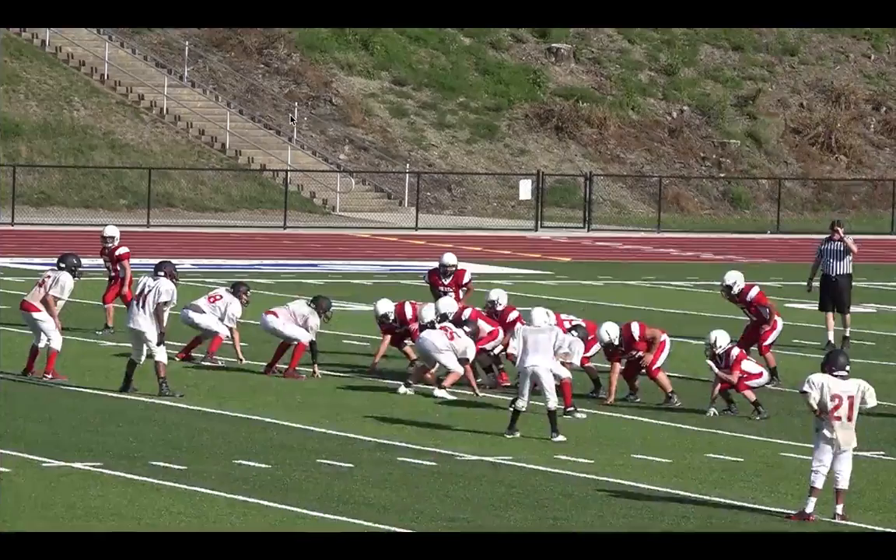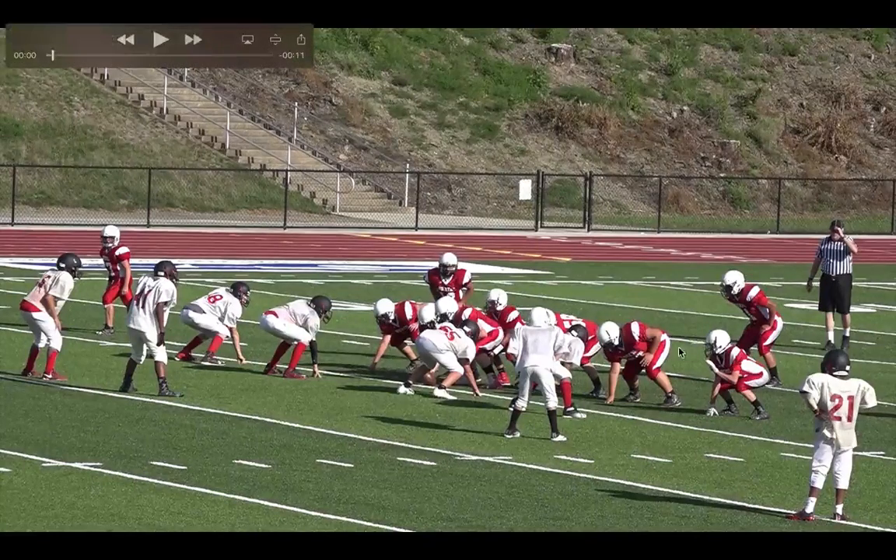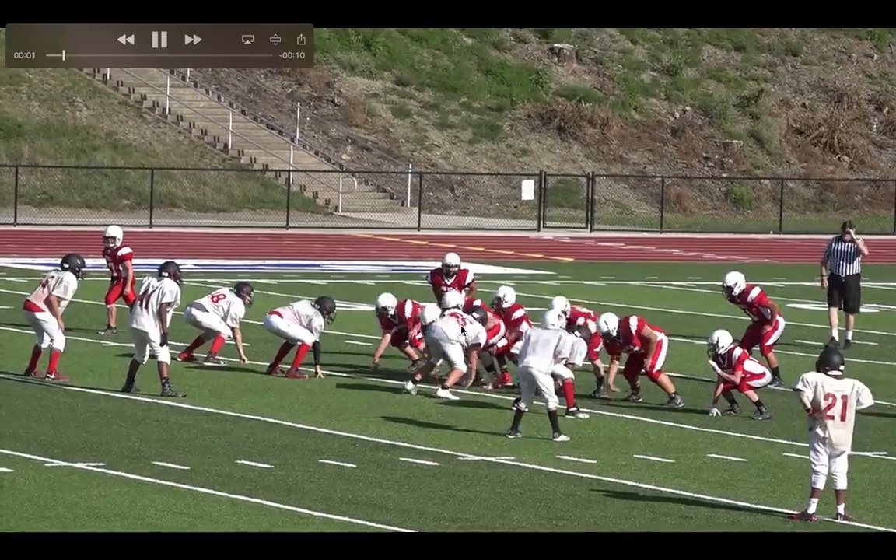I had another coach send me some film. This is from beautiful central Pennsylvania — maybe north central Pennsylvania — and a team that's a pretty small school. You can kind of tell because their tight end looks like one of my 8th grade players. Same rules here — we're going to see block down, block down. Let's advance a little bit.